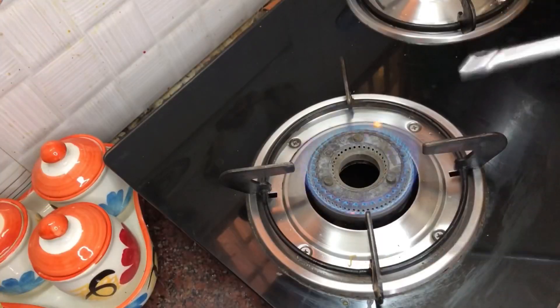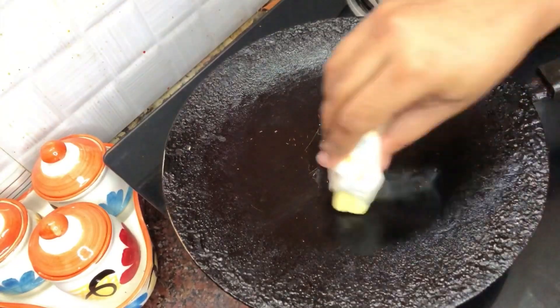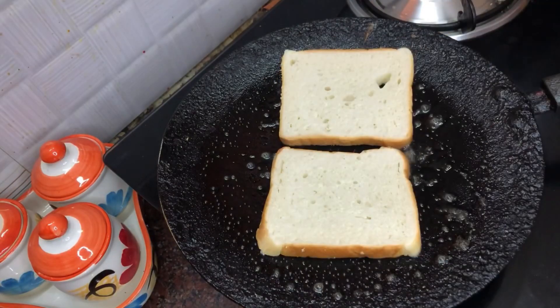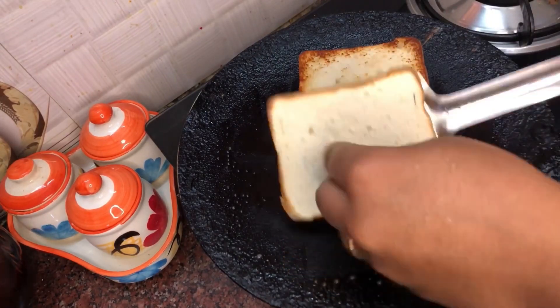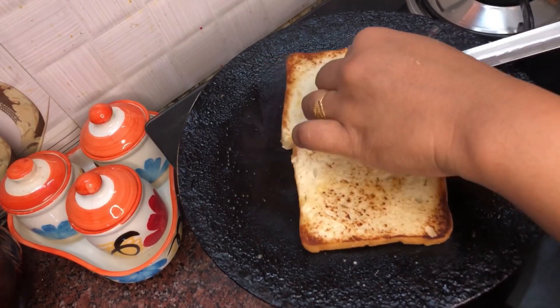Now we are toasting the bread. First of all, let's put the butter in. Apply some of the butter — this is unsalted butter. Then I put the toast in. Now we are ready.